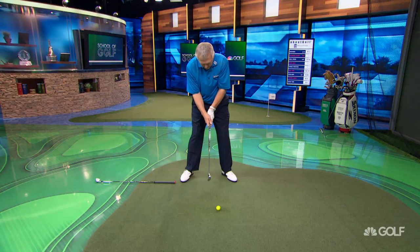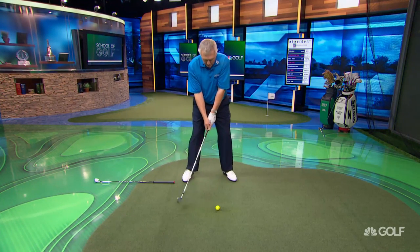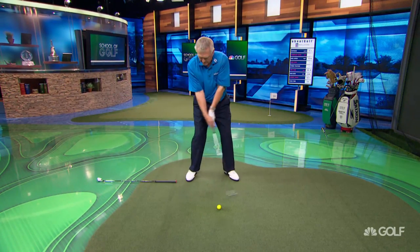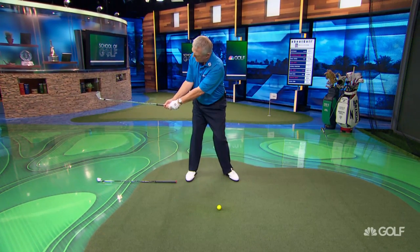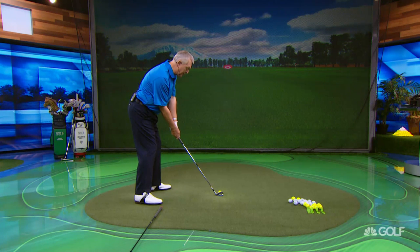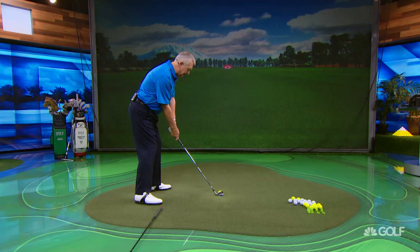I'm going to hit one here. I've got a modified grip, not too strong. I'm going to be very mindful — you'll still see Bernhard, when he's practicing, working on that takeaway, checking that shaft alignment all the time. Let's see what I've got. And he also came up with one more thought that I've used — a thought I still use, that I learned from him. Here we go.